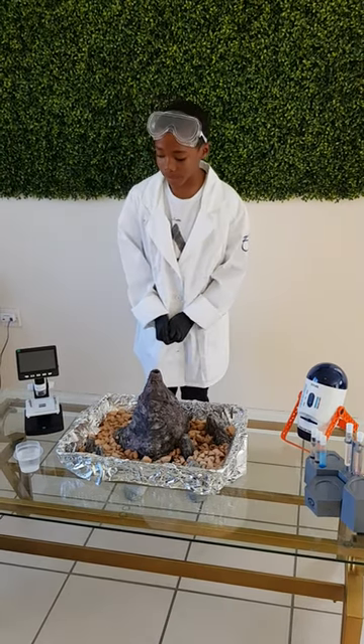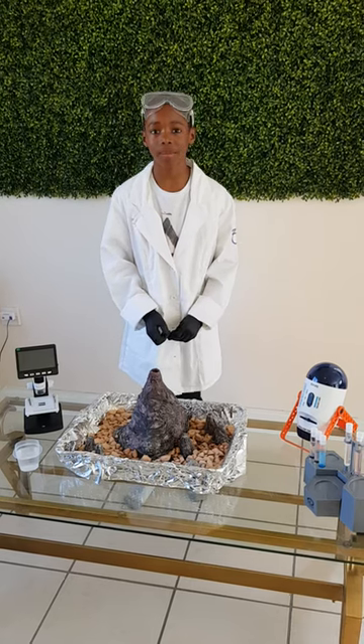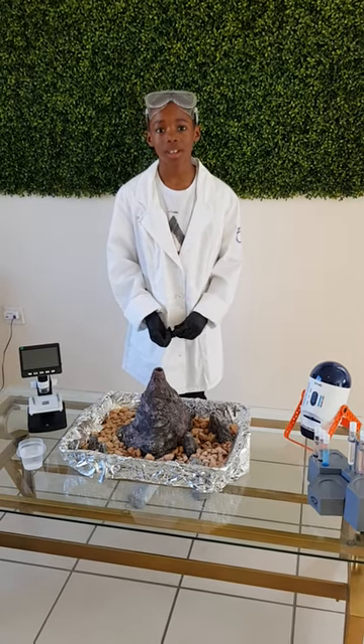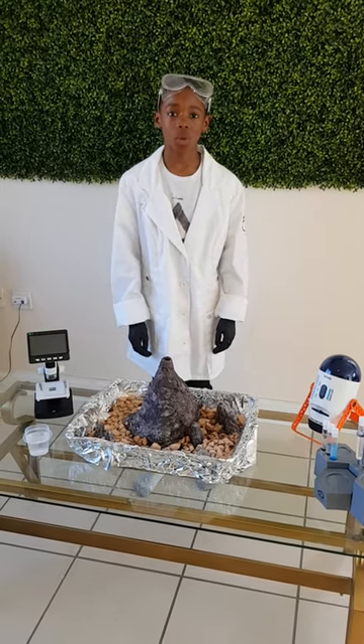Today you will be needing vinegar, baking soda, soap, red food coloring, and warm water.